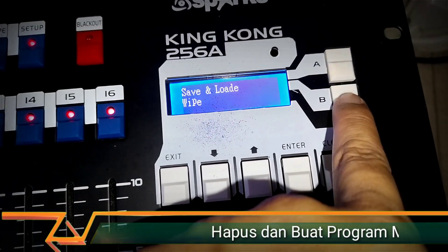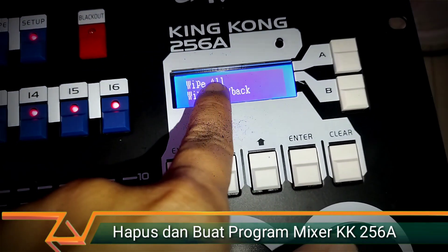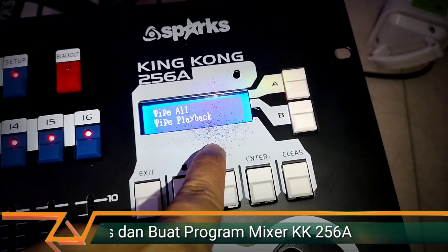Because it is at the bottom, we press Page B. Then there is Whip Programming or Whip All. If Whip All, it will wipe the patching in the mixer. If Whip Playback, it will wipe the program.